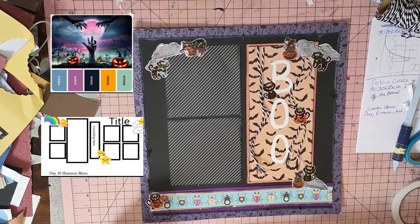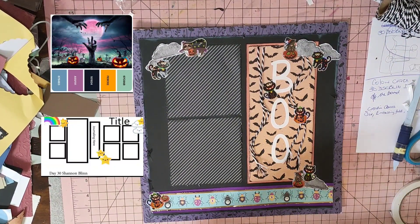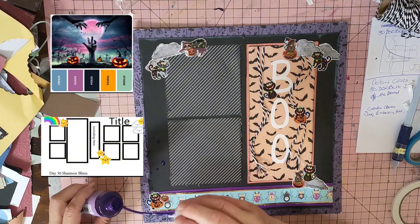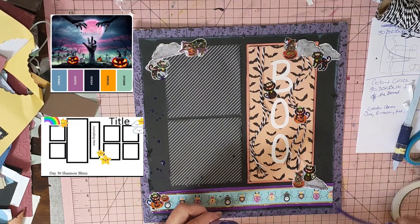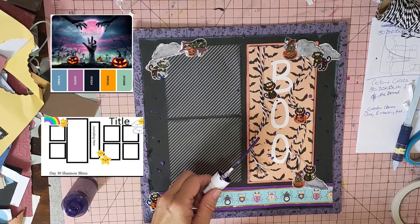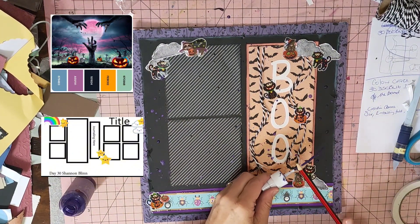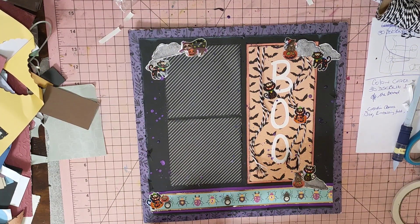Now I'm going to do some splatters - I'll do the purple first. You might think this isn't going to come out but it's iridescent. On black it doesn't look too bad. I'm hoping just a little bit comes out in parts and it'll show when I put the photos on.